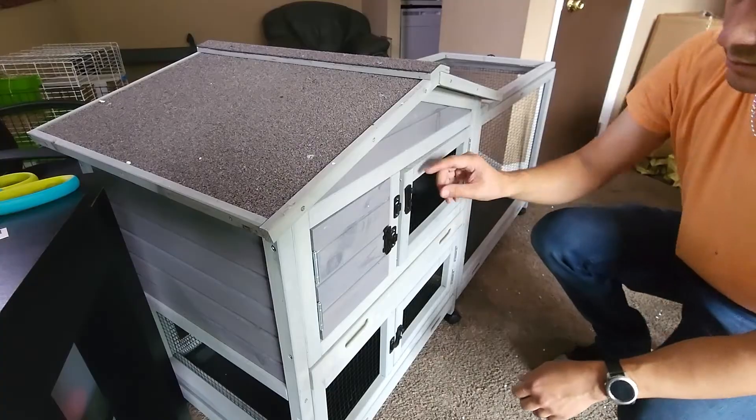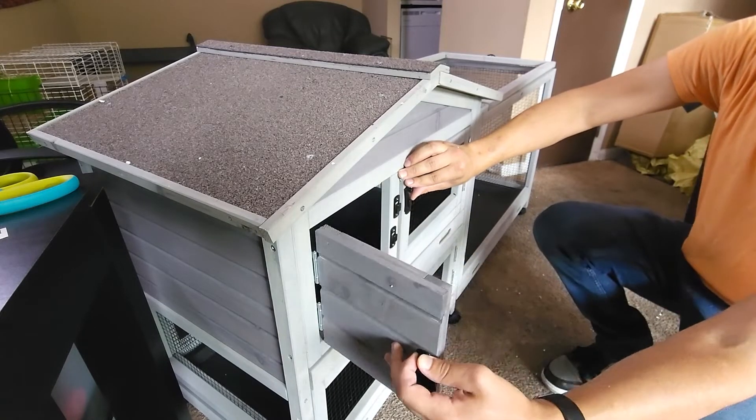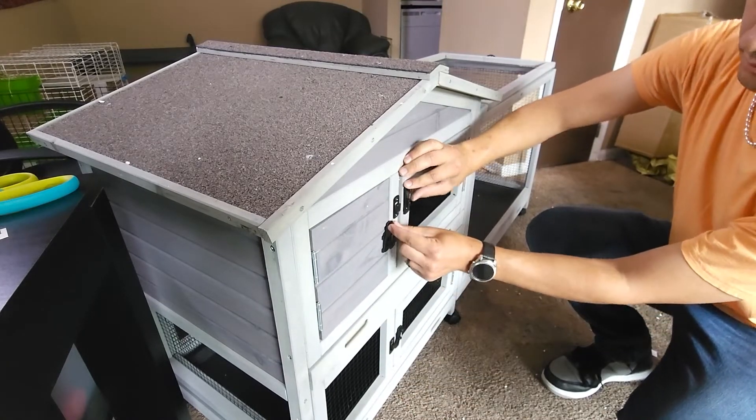The access doors are all very well made. I like the style of locks that they put on these doors. It makes it so that it feels very secure for my pet.